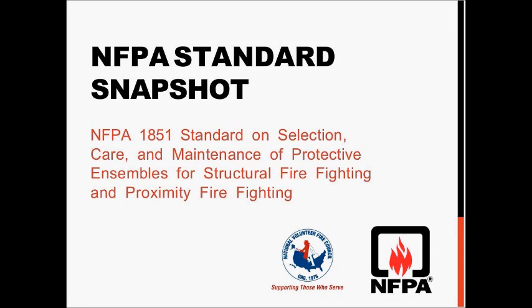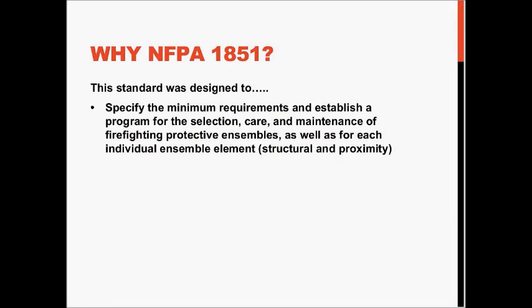Why NFPA 1851? Several NFPA product standards have an accompanying selection, care, and maintenance document for the end user. While the product documents cover the design, testing, manufacturing, and labeling certification of PPE,